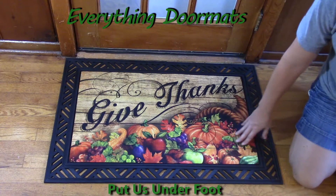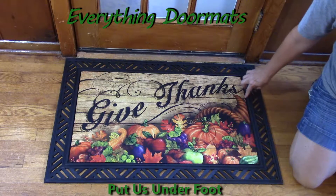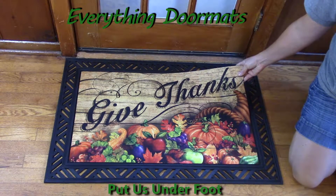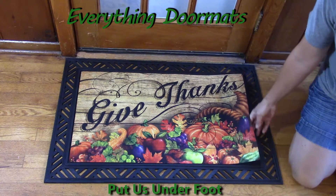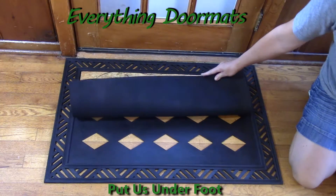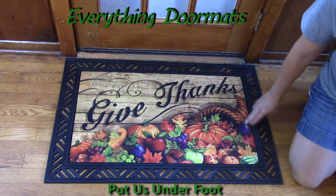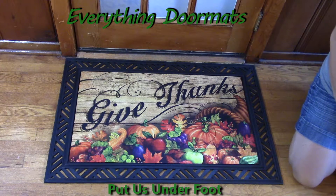It has nice vibrant colors, which is made from a polyester top that's dye injected, making that top fade and stain resistant. The back of our insert mats is made from 100% recycled rubber, so it's not going to slip and slide on any surface. You can easily lay it down on a wood floor and it's not gonna budge.